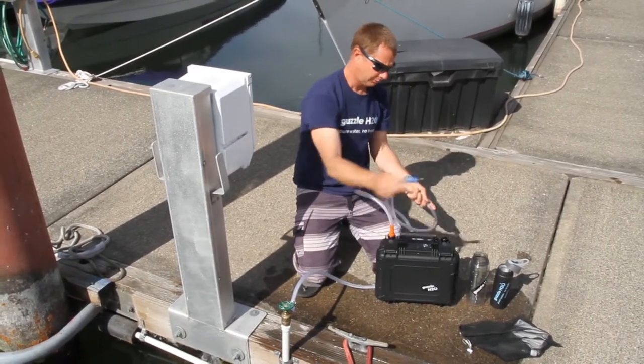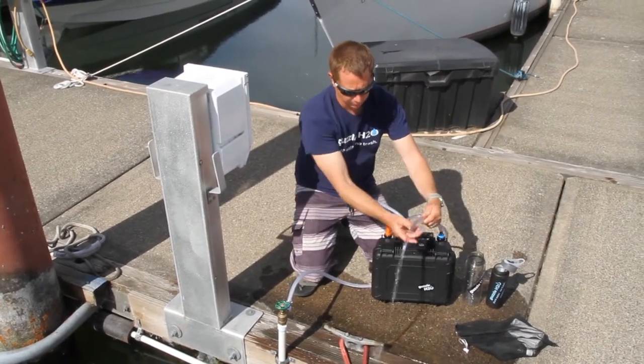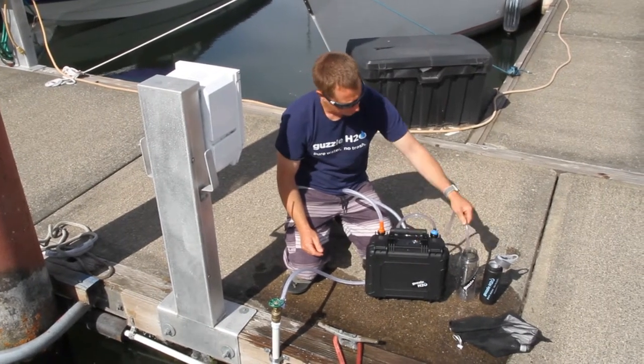Next, our fill hose — plug it in, turn it on. It's about as simple as it gets. A little bit of water flow, lift the air out, and fill up our water bottles.